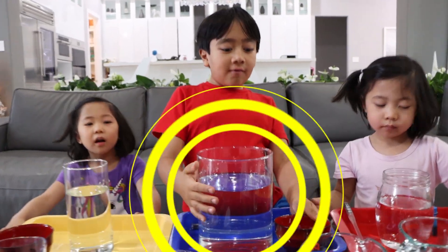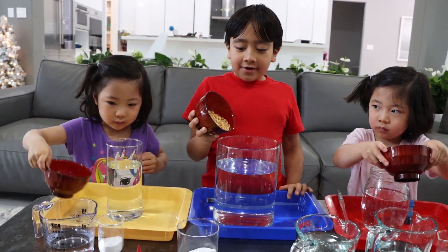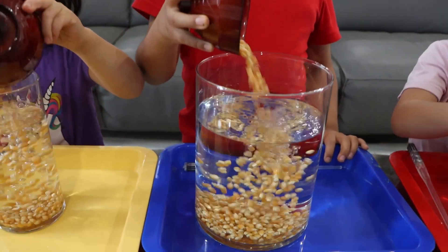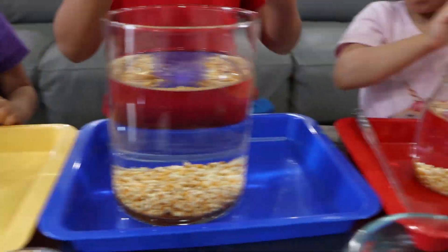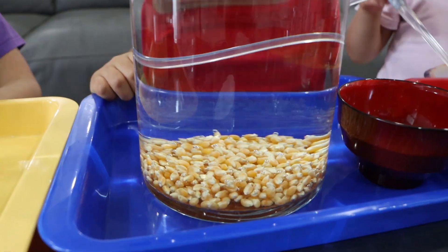Okay, so first you need a jar of water, and then you put the popcorn in the water, like so. Wow, the kernels sink. Do you know why? The kernel sinks to the bottom because they are more dense than water.